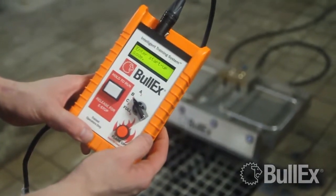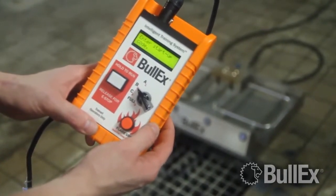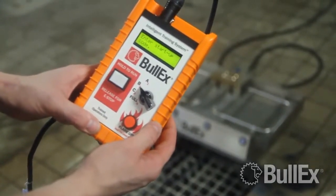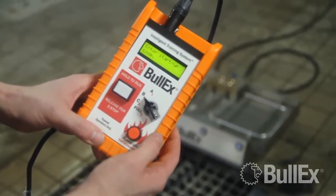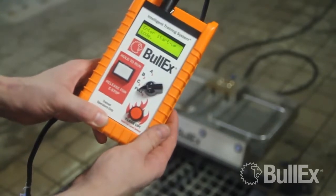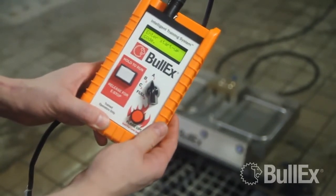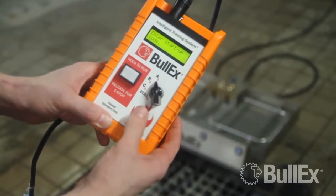Once you've cycled the power to your system, your controller is going to prompt you asking to enter your startup code or if you've read the manual. Once the controller prompts for this, you're going to want to turn your selector knob to full, press and release the button directly below the selector knob once, turn the selector knob to A, and press and release the same button below the selector knob once.